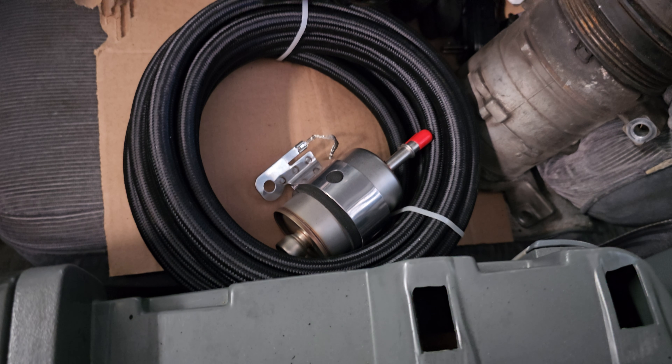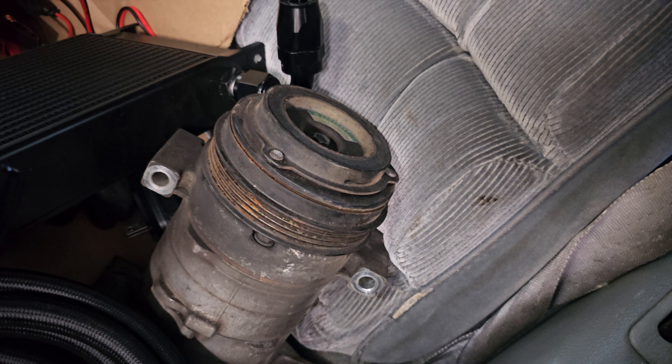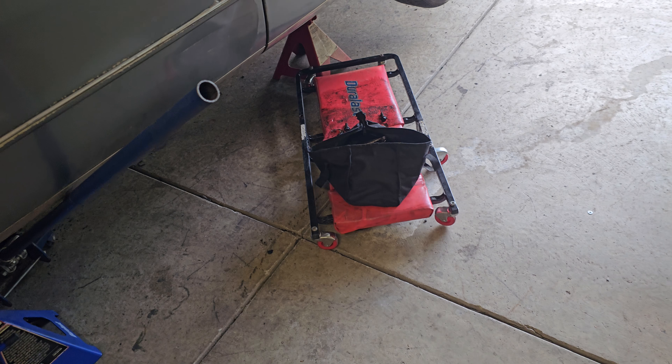Oil cooler, fuel regulator set up with the fuel pump — we got the compressor we got to get back on. I'd say on a scale from one to ten, car's about a seven right now.